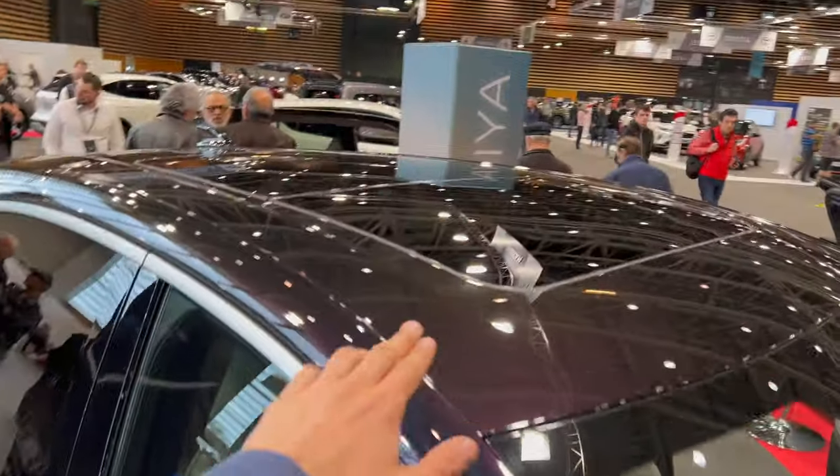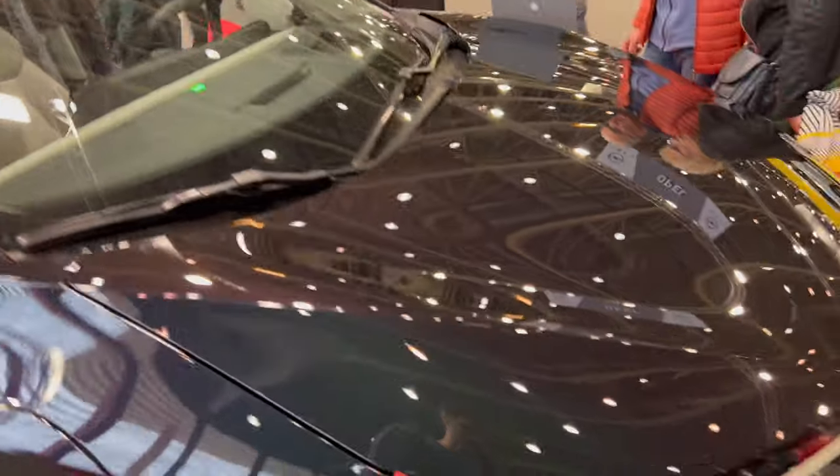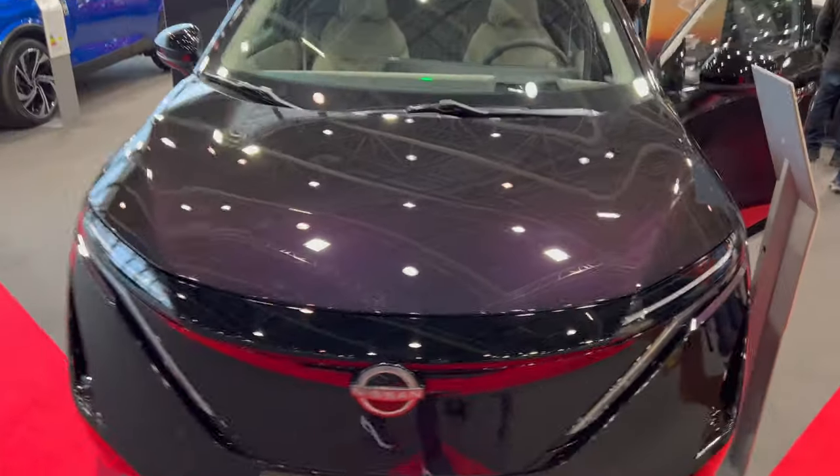Over here it looks like we might have nozzles in the wipers. Look at the panoramic roof. I wonder if it has a frunk — so let's get to the front and get inside.